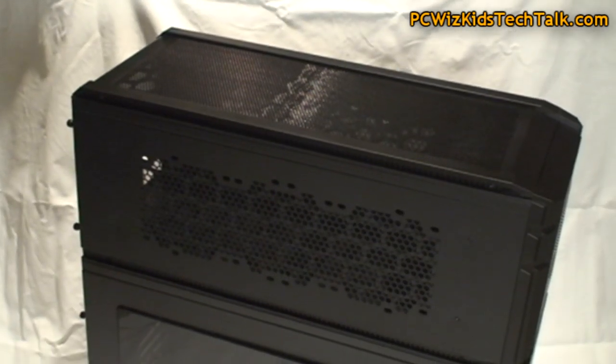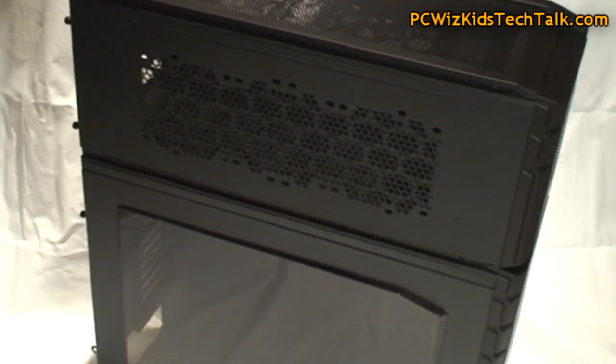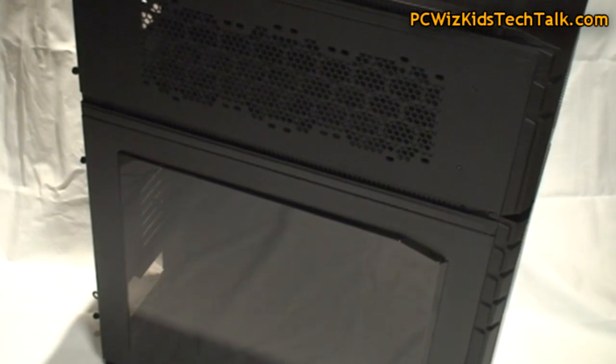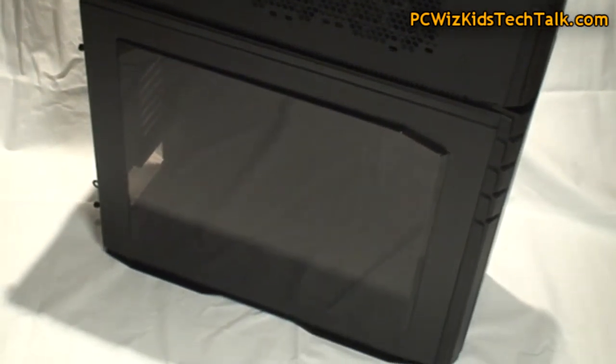Let's take a look at the top portion here. That little sliding case just slides on there — I'll show you how to install that in just a second. There's a huge tinted window on there to show off all your goods, which is awesome.